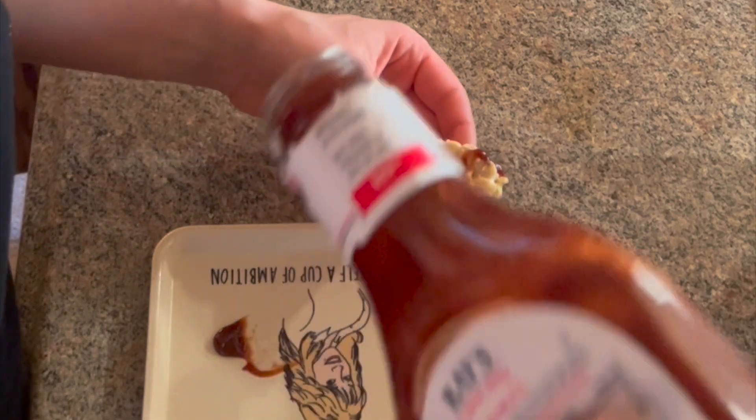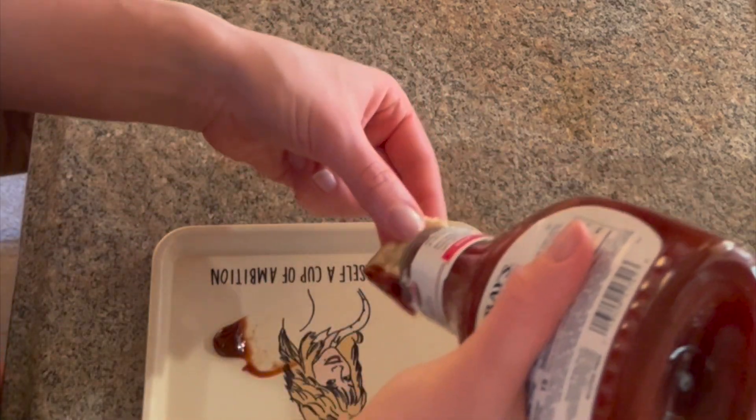I'll show you the final product. And sometimes we just do this while we wait for the microwave.